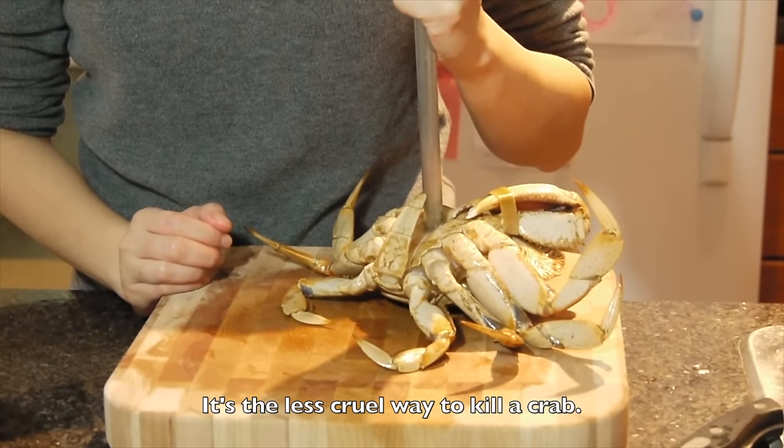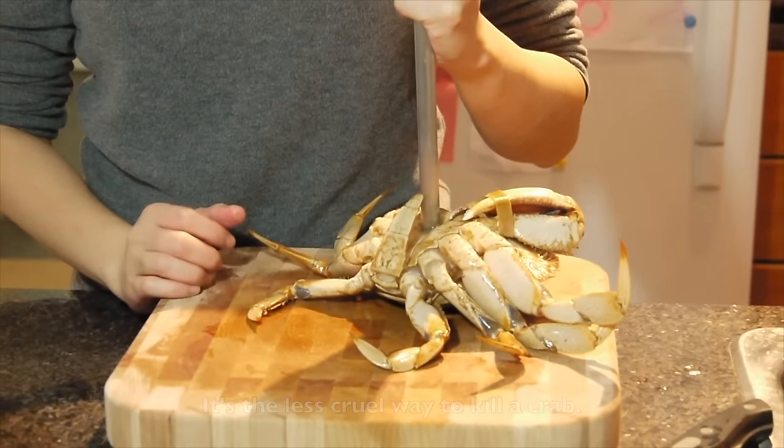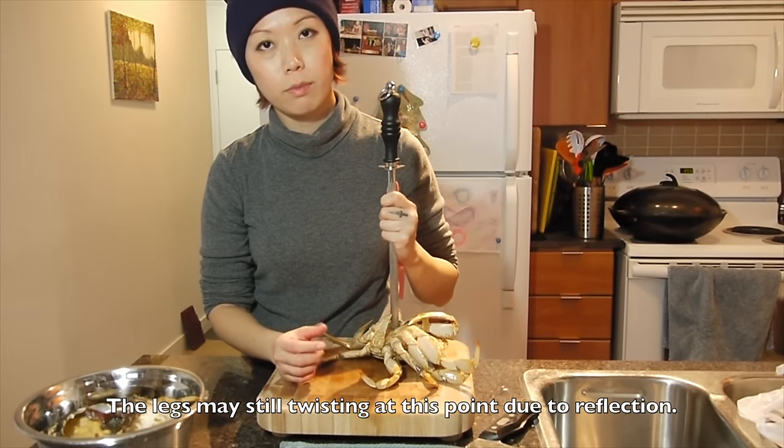I know it looks cruel but it is a better way to kill a crab and they feel less painful. You can see the legs still twisting — that's probably just a reflex.